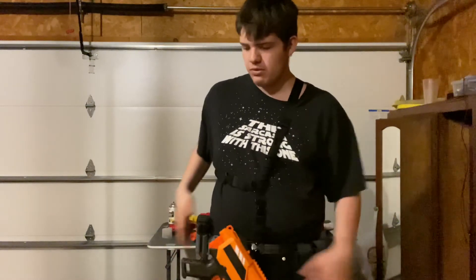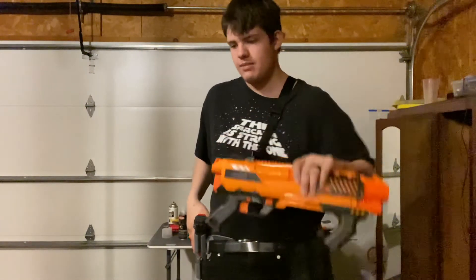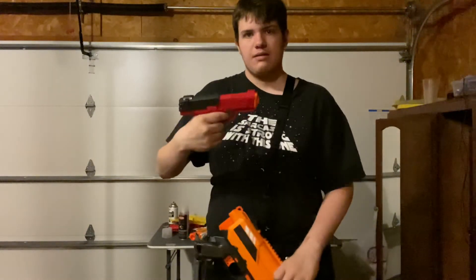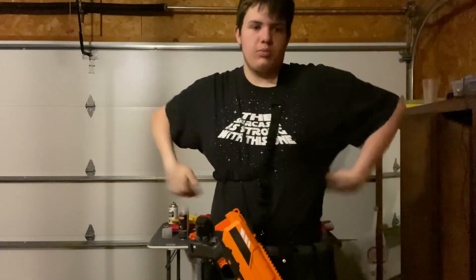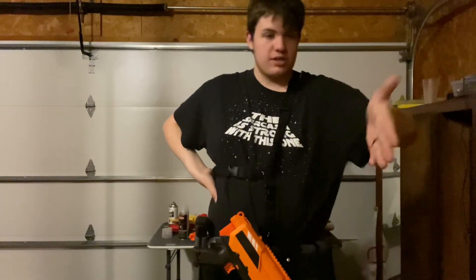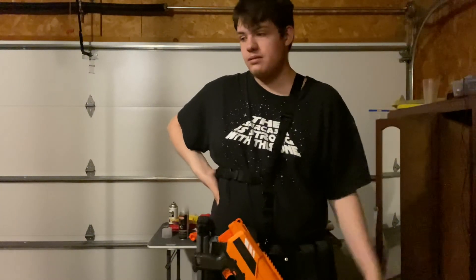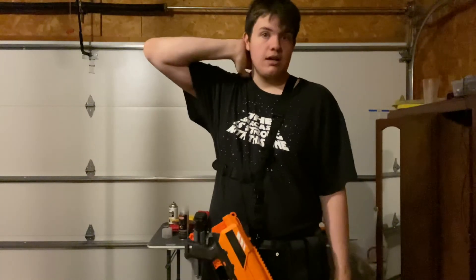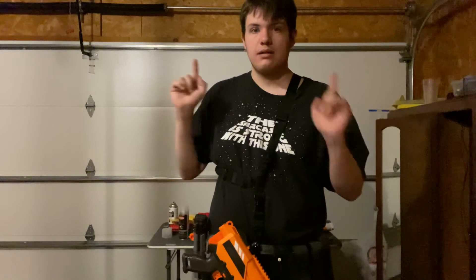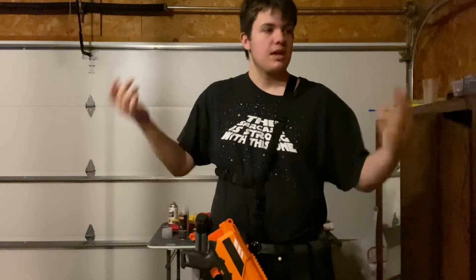Both reviews on these blasters are going to be coming — both this one and this one. I'm also just going to be doing a pro blaster overview because I also have a Dart Zone Pro Mark 1.1. I don't have a Mark 1 and don't have a Max Striker yet, but that'll eventually happen.